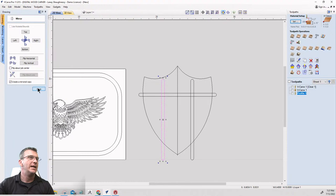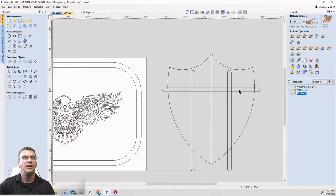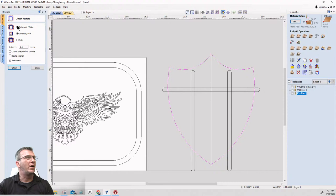Now I'll take my scissor tool and do some trimming — but not yet. Before I trim, I want to create an offset of the shield to create a little frame for it. I'll go to the offset tool, offset outward. A half inch is too much — I'll go three-eighths of an inch (0.375), creating sharp corners because I want the sharp points to still be there.